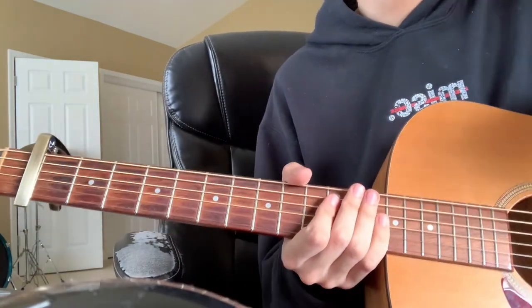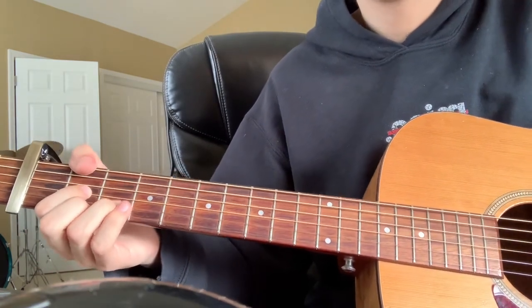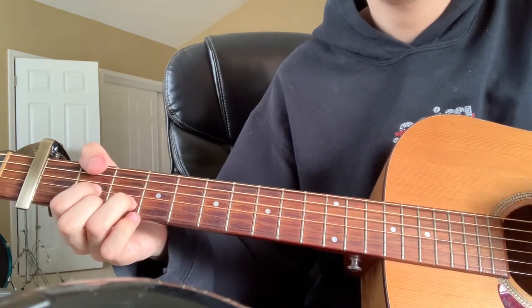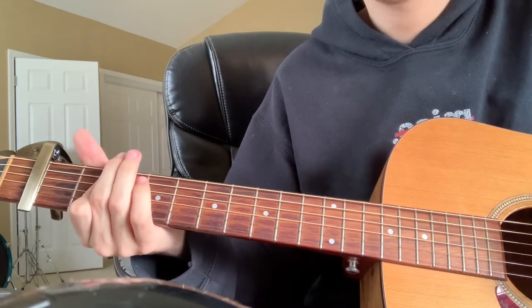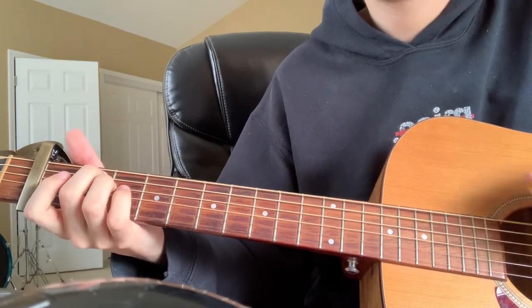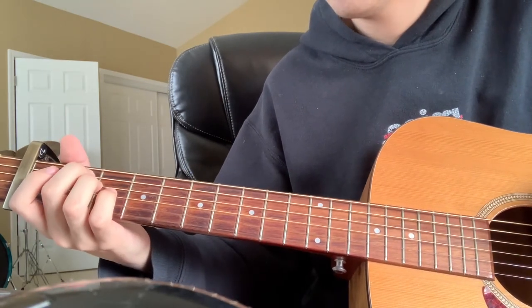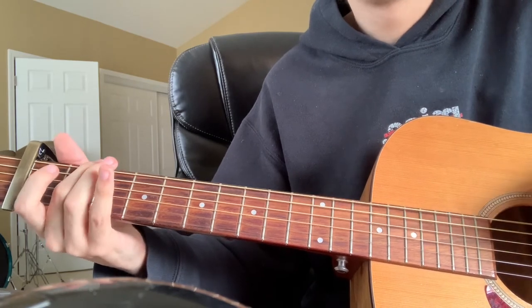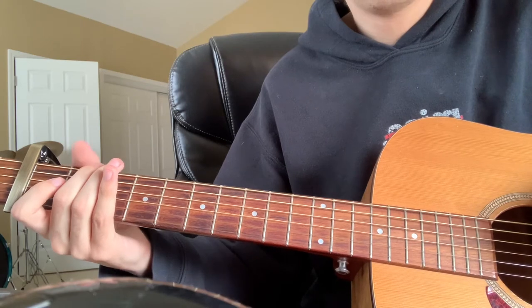As for chords in the verse, it goes D, G, A, E minor. On the E minor you're going to be doing a walk down — open E, and then 2 on the low E. That's the first part of the verse.